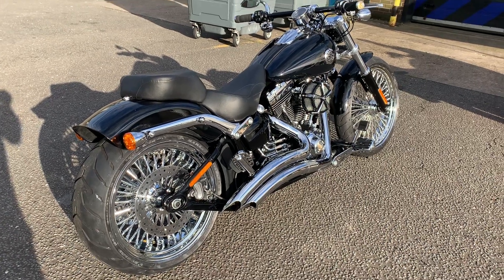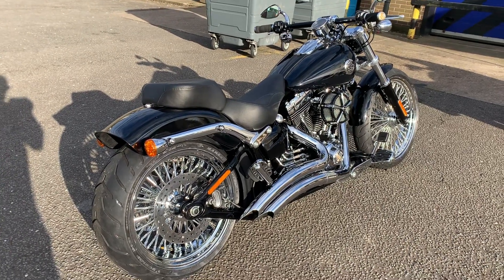Hi, it's Mike from Custom Cruises. You can see my noisy bike as usual — beautiful bike here.